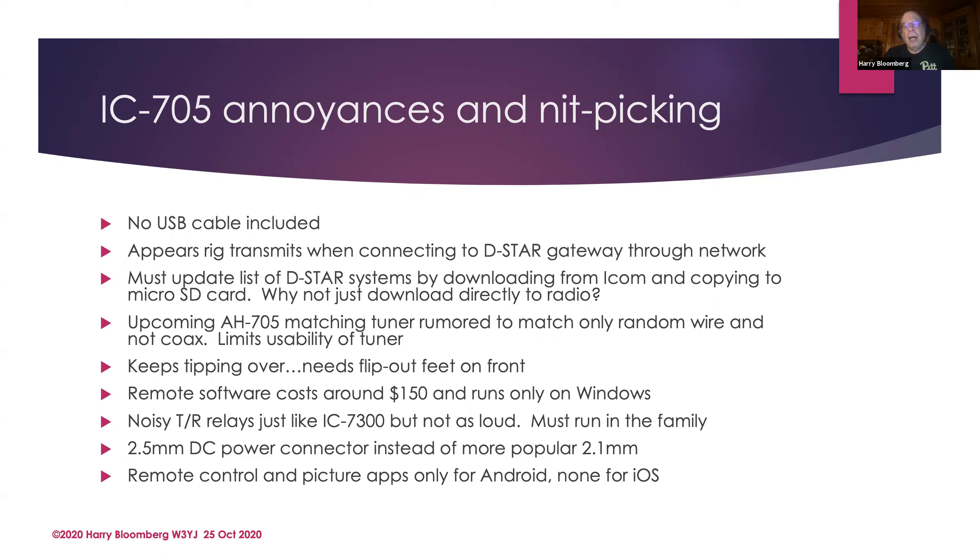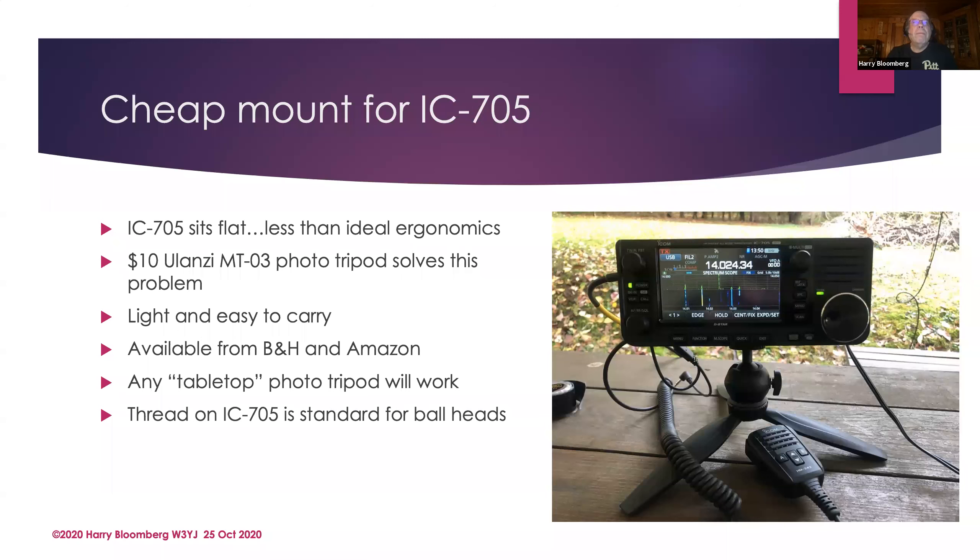I have a ton of 2.1mm power connectors — that's what Elecraft uses, and all kinds of other devices use them — but Icom decided to go with 2.5mm. I'm sure there's a good engineering reason for it, but I really wish they'd gone with 2.1mm because that seems to be more popular. Also, the remote control and picture apps for the 705 won't run on Android — none for those in an Android environment — and I find that annoying.